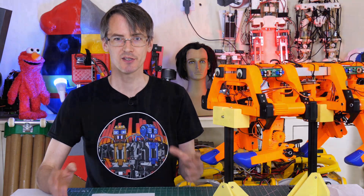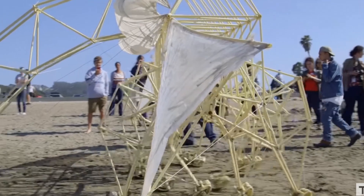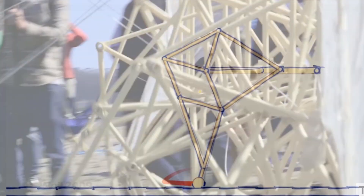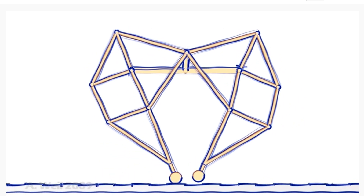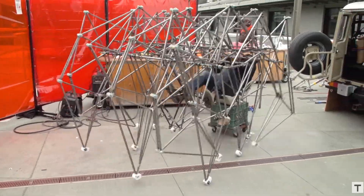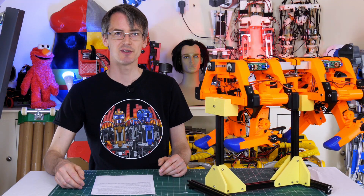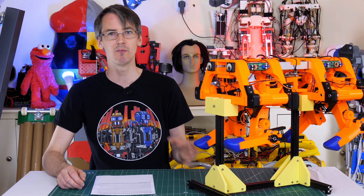Today we're going to build a really simple walking robot to further investigate that idea and see if it works. You may have seen robots built by Theo Jansen — his Strand Beast robots. These have a clever four-bar link mechanism normally driven by a rotary mechanism which makes the legs move in a walking motion. There's a great video where Adam Savage goes to meet Theo Jansen and also one where Adam builds a pedal-powered Strand Beast.